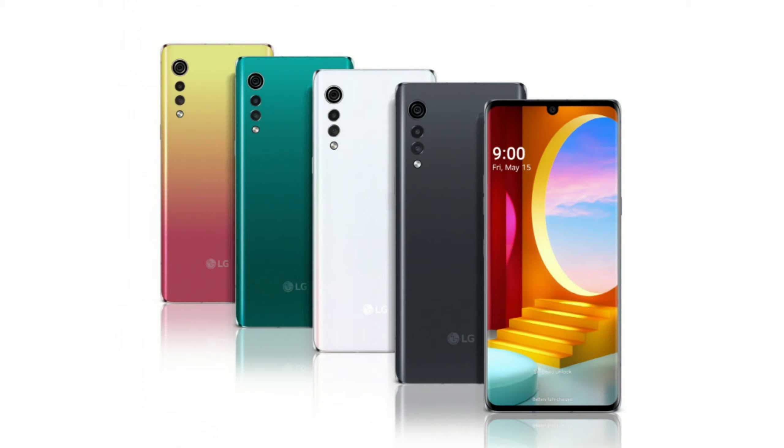The LG Velvet comes in four color options: Aurora White, Aurora Gray, Aurora Green, and Illusion Sunset.